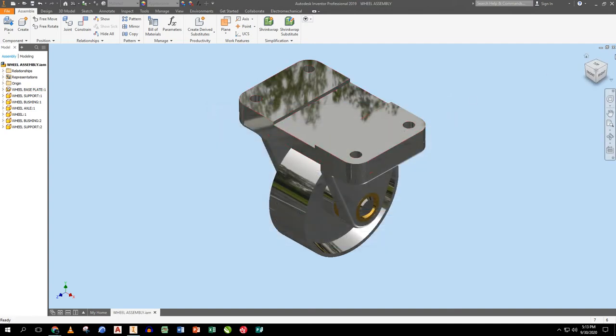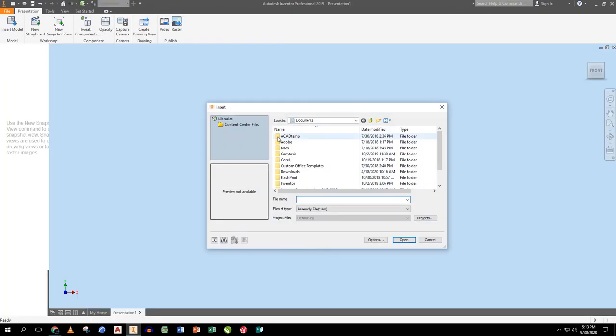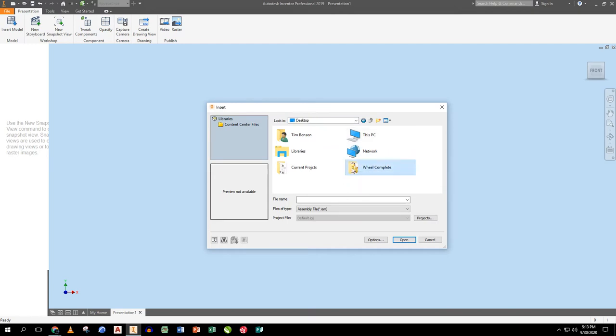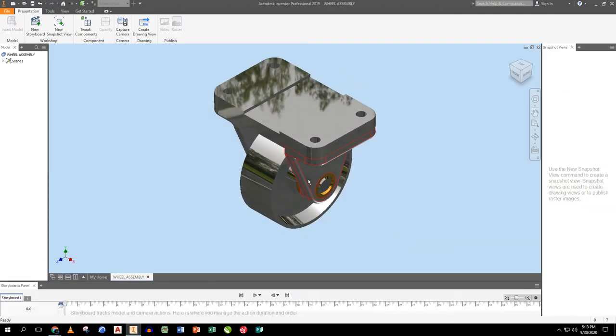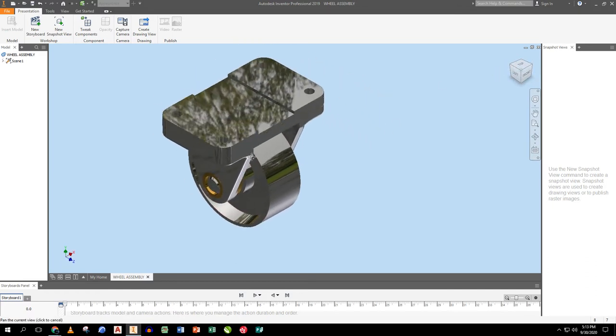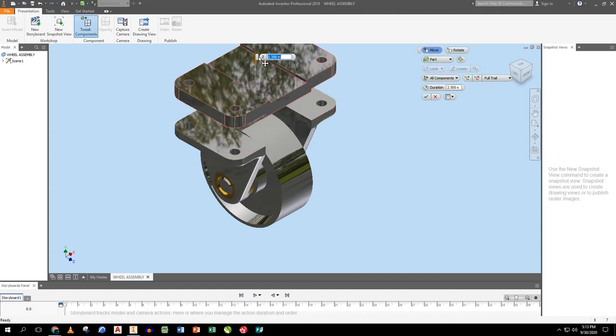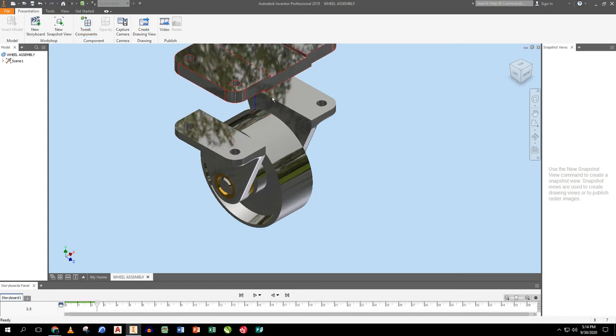I save the assembly and close it. Next I make a presentation for the exploded view. I drop in the wheel assembly — I prefer the left side toward the front. Once dropped in, I tweak the base plate surface and drag the plate straight up about two and a half inches.